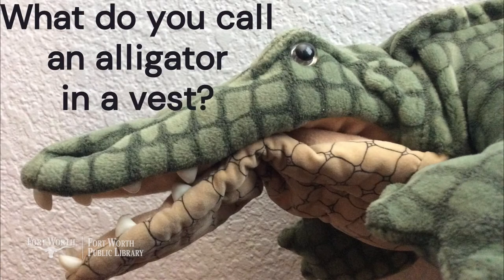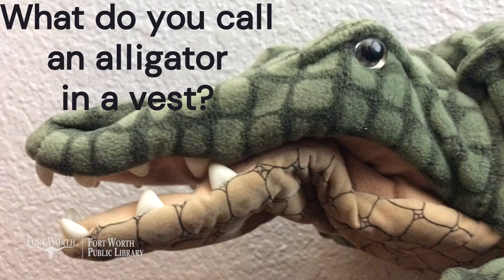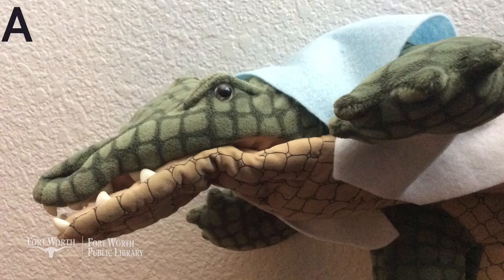What do you call an alligator in a vest? An investigator.